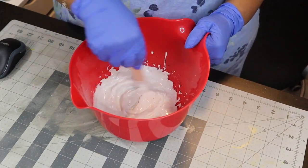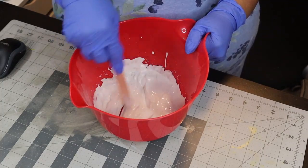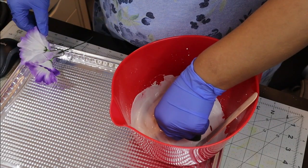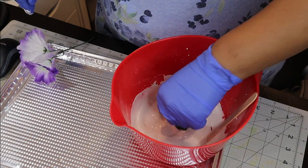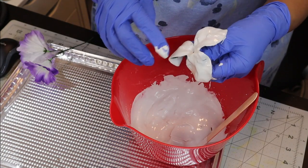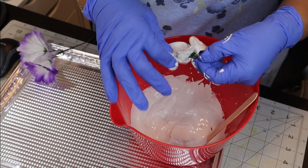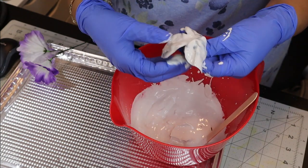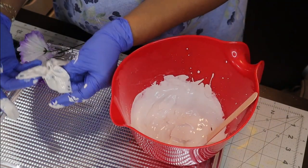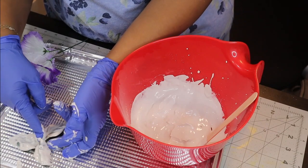I would say it was a little thicker than maybe yogurt but thinner than a pancake batter — how about that? One thing I learned right away is that this stuff dries really fast, so I tried to mix small amounts. I dipped my first flower leaf in and because I wasn't really sure if I should submerge the entire thing, I started using my gloves to help get the plaster over the leaf.